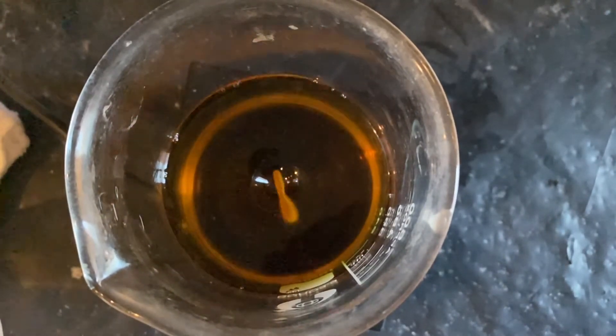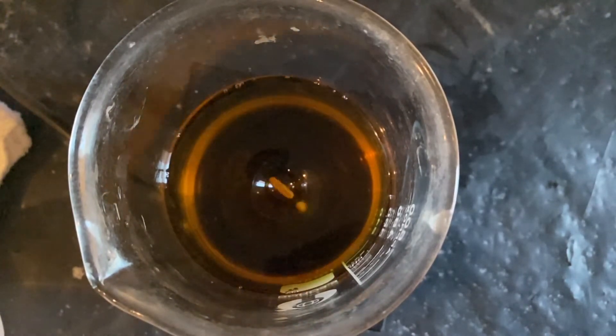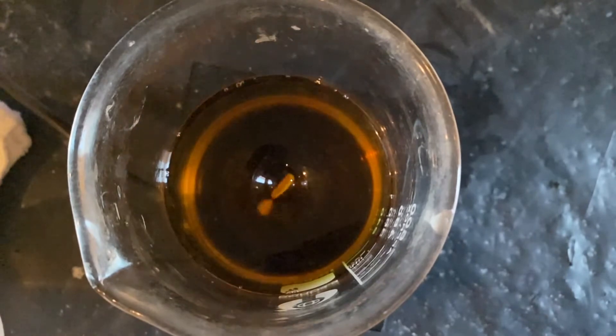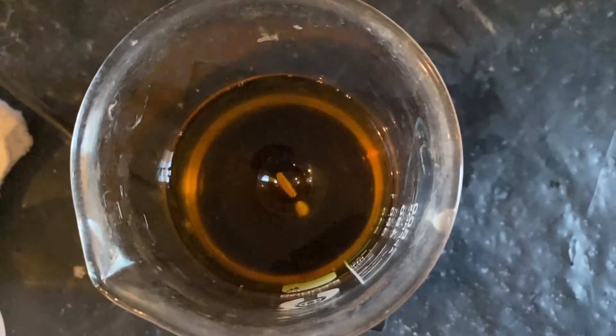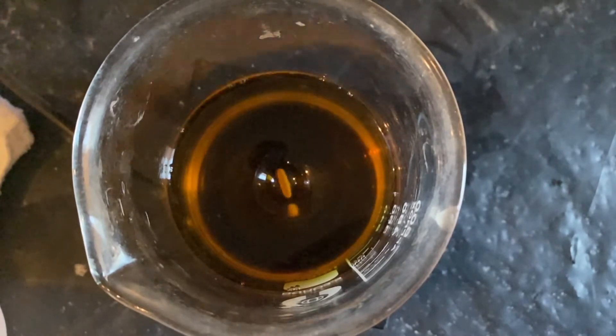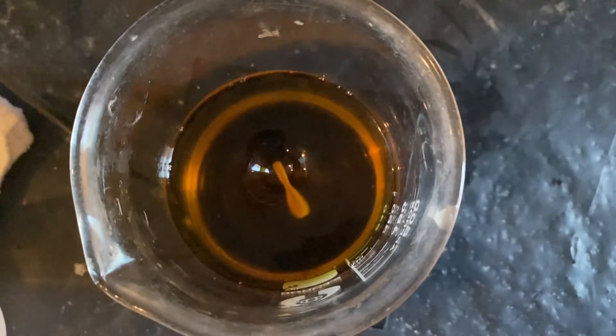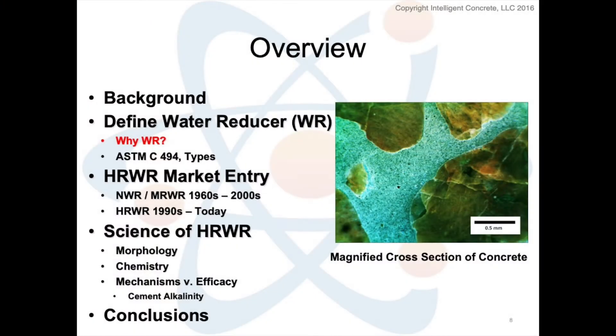We're going to go over three objectives today. First, defining what this mid-range water reducer is and why everybody liked it. After that, we'll look at why it disappeared overnight. And then the payback question: what do we do from here — what is the next step when something we've relied on for decades is all but gone?